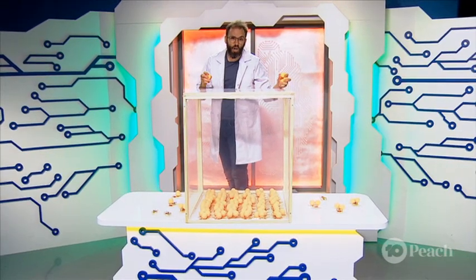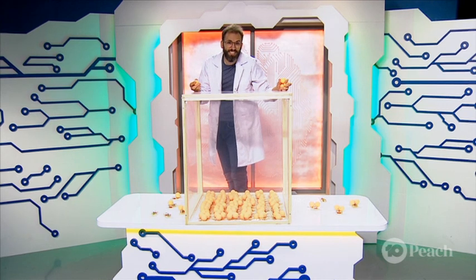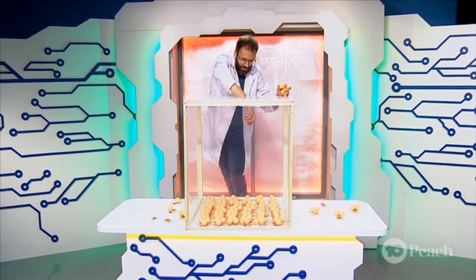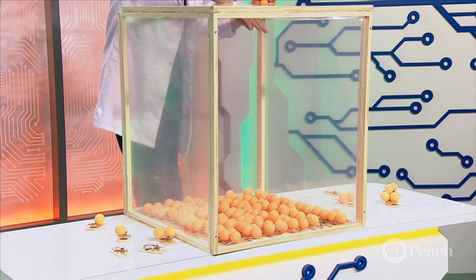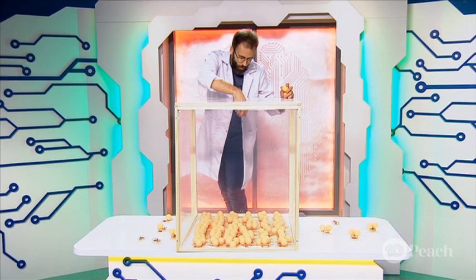Now, this doesn't work every time. Sometimes the neutrons miss and the reaction just dies out. I'm going to give it a go. You ready? You're going to reach in. This must be how nuclear researchers feel — it's very stressful. We're going to try and trigger this off. Here we go. That one didn't hit an atom. Fortunately, I've got a few more. We're going to try it again. Here we go.